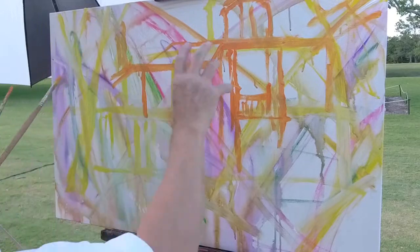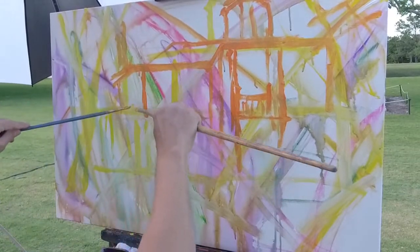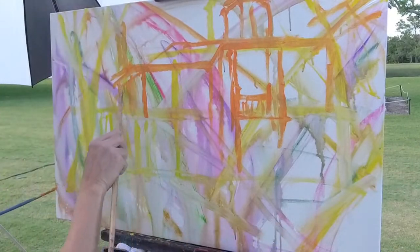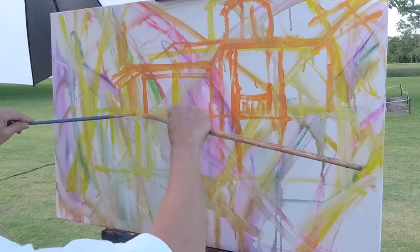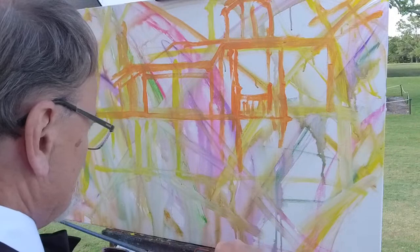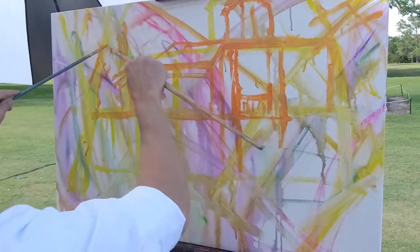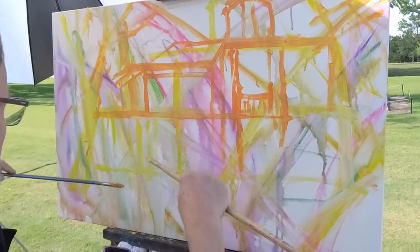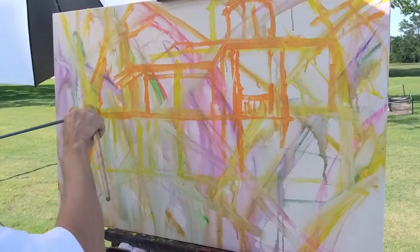Here's a tip for drawing buildings: anytime you want something to look tall — like a cupola on top of an old building — draw it going off the top of the canvas. Most people would say paint the Empire State Building all the way to the top if you want it to look tall. But actually, if the little spire at the top goes off the top of the canvas, it looks even taller. Counter-intuitive, but it works.